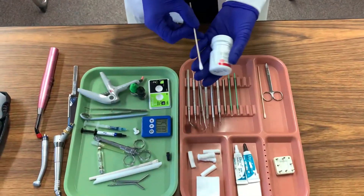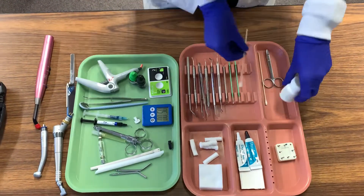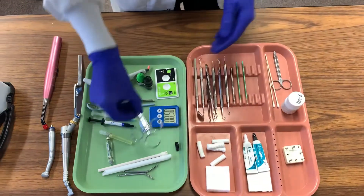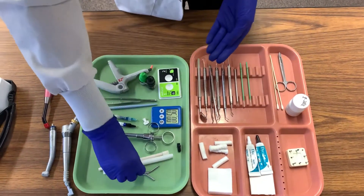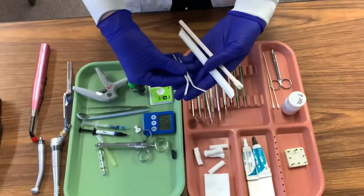Here's what you will need for a composite tray setup. First, place the topical anesthetic in the injection site. From there you will pass the aspirating syringe to the doctor, and then you will rinse and dry the mouth.